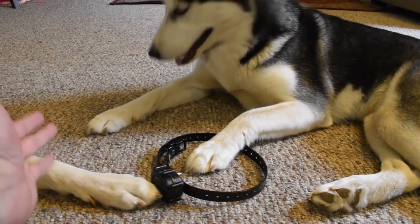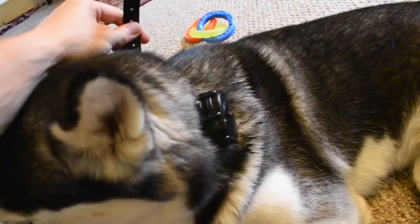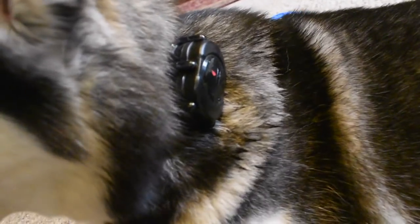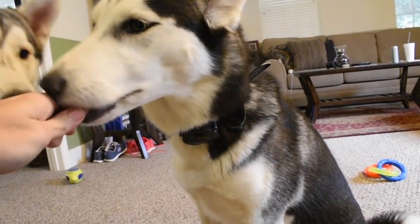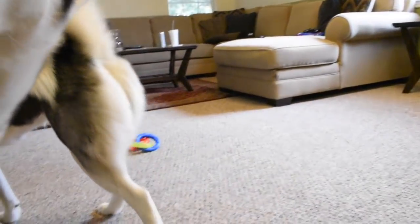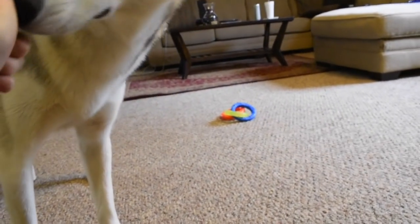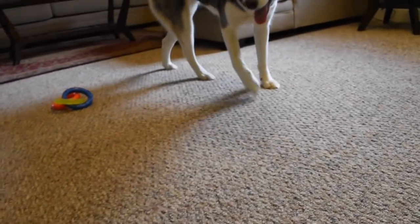The next step is you're going to put the collar on your dog — but you're not going to turn it on. When you're putting this on, it's going to have to be a little bit snug. You don't want this to be loose on your dog's neck. You want it to be snug, but you don't want it to choke them. Make sure you can fit at least one finger between the belt and your dog's neck. If the collar is too loose, the prongs are going to move all over their neck when they run, and you don't want that to happen.